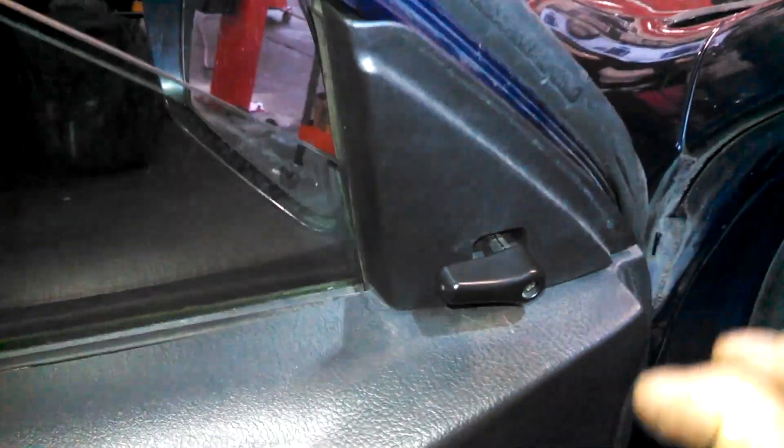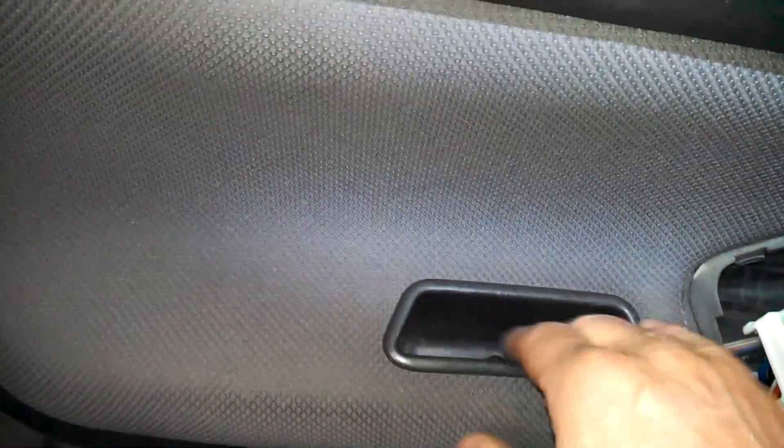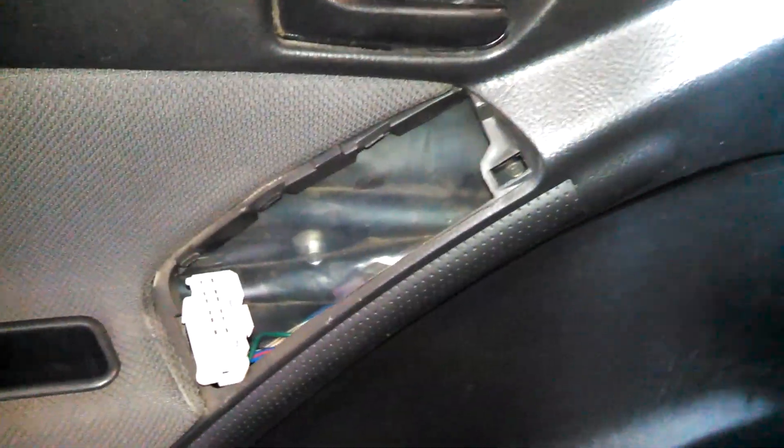Just pry this out, tilt it towards the top and take this off. Then you need to take this plastic piece off because it actually has two pins that go down, so take the screw out and take this out — you'll see the pins.